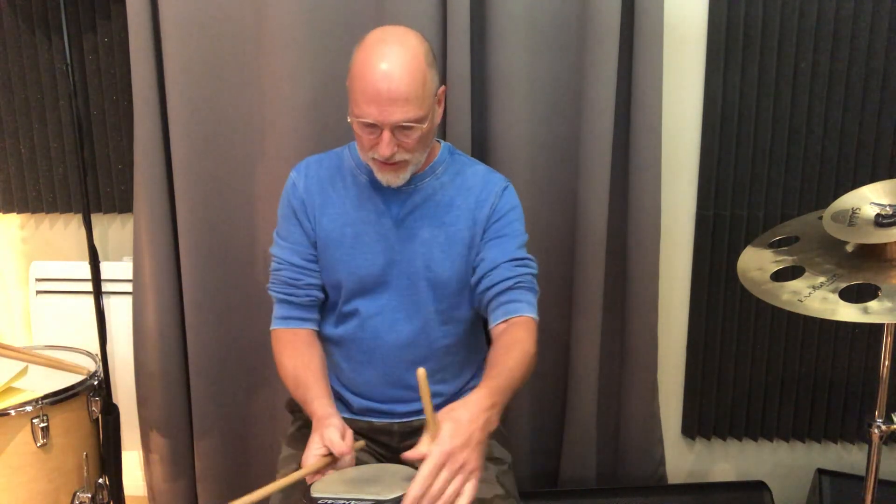Pay attention to stroke heights and dynamics. Breaking things down hands on the legs is another thing I always like to do to get the right feel. All the soft notes — the heels of your palms remain on your legs. All the loud notes — you're dropping. Of course, you can employ rebound when you have sticks and a pad.